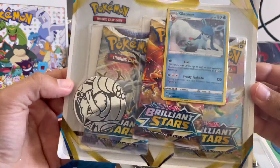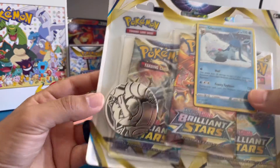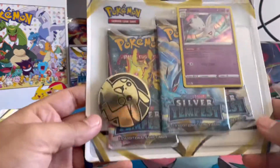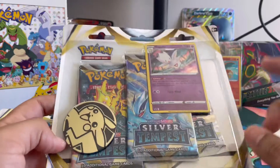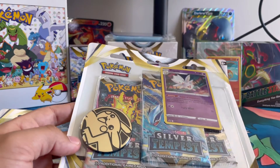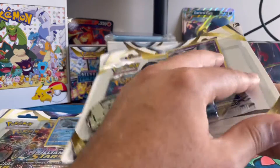Look at this beautiful Brilliant Stars promo right there with that Blastoise coin — that's one of the things I really liked about those. And in this one with the Pikachu coin. Apparently a lot of people are saying the hits here are really really good, so let's go ahead and crack into it and see for ourselves.